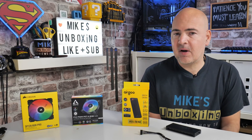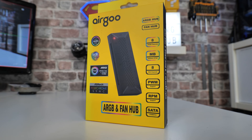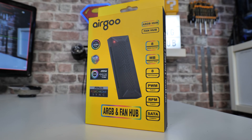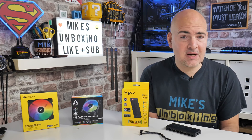Hi, this is Mike from Microsoft Boxing Reviews and How To, and on today's video we'll be taking a look at the Ergo 8-port PWM and ARGB hub for adding lots more RGB and lots more fans into your PC rig. Keep watching to find out how.